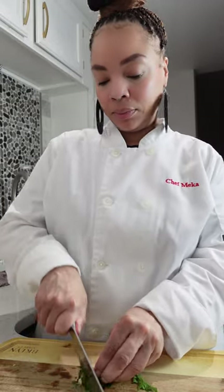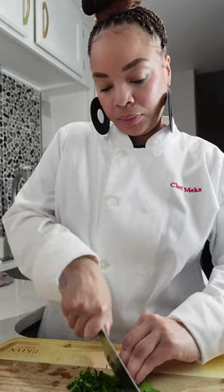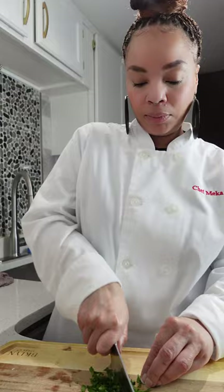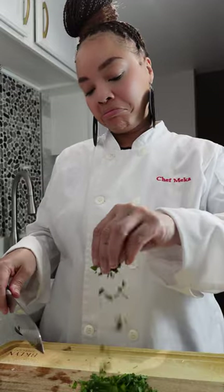While the rice is cooking in the stock, I might as well go ahead and chop up my parsley for the garnish. You have to make sure your garnishes are ready — this is a great use of the time. Let me go back and check on the risotto to see how it's doing. It should be just about ready.